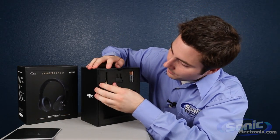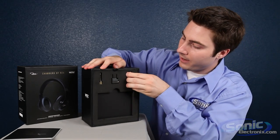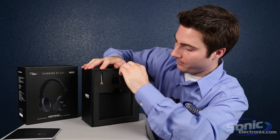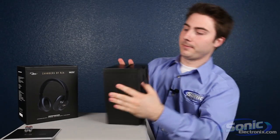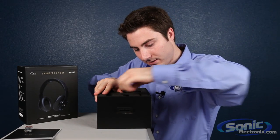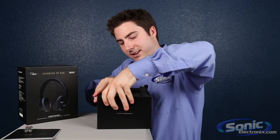So it looks like you have your quarter inch adapter, your airplane adapter, and some batteries because this is active. Let me pull these things out of the foam. You got two AAA batteries.